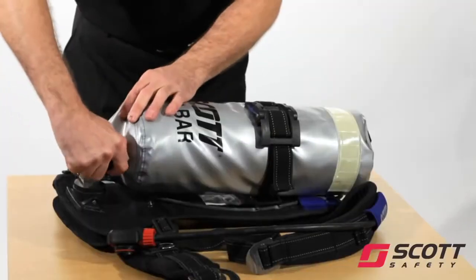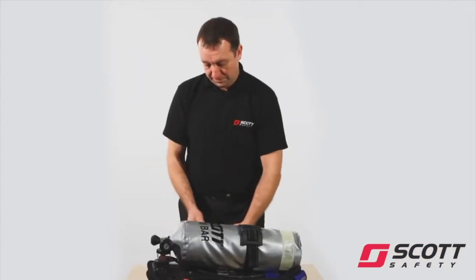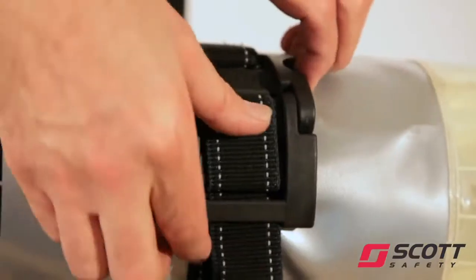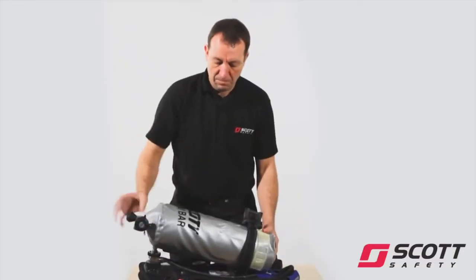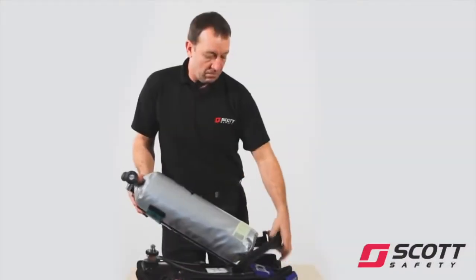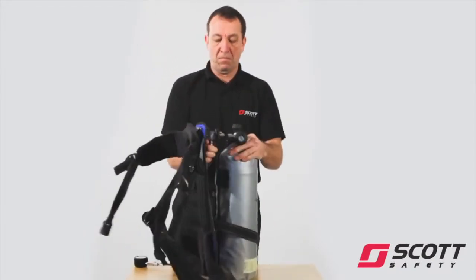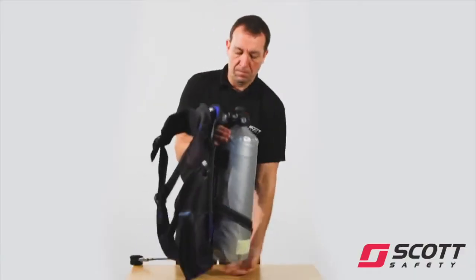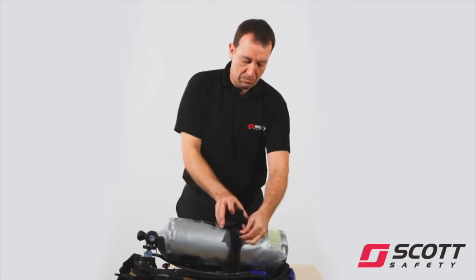Ensure the set is vented by closing the cylinder valve and opening the demand valve bypass knob. Undo the cylinder connector. Open the cylinder band buckle by depressing both blue buttons and lifting the black over-centre latch. Place a fully charged cylinder on the back plate and connect the cylinder outlet to the cylinder on the reducer. Slide the buckle back to its original position and lock the black over-centre latch into place.